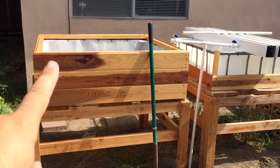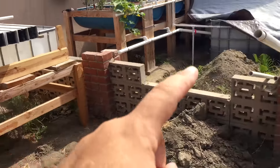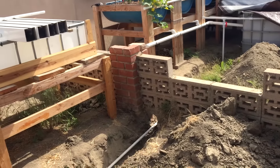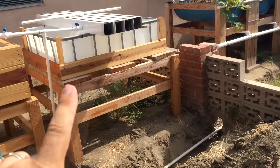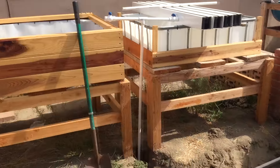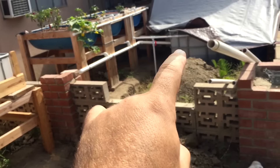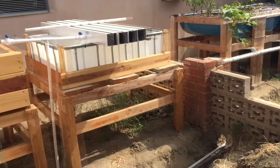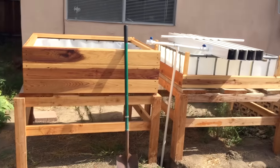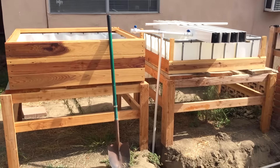I still need to add the bell siphons and the return lines to the sump tank. Not sure if this one pipe can handle all that volume of water across all these grow beds, so I might end up doing a separate pipe for this one and bringing it around somewhere over there.